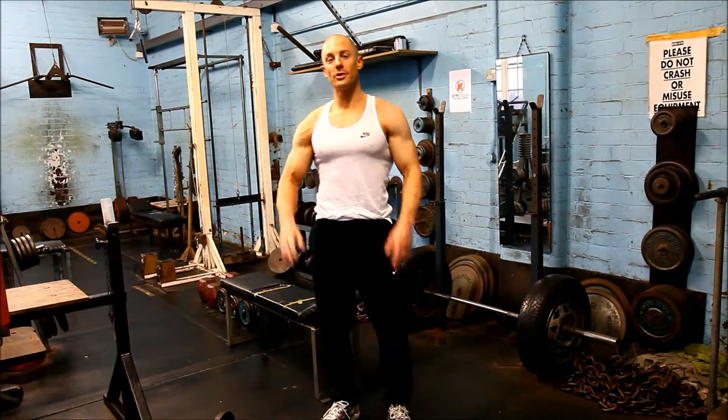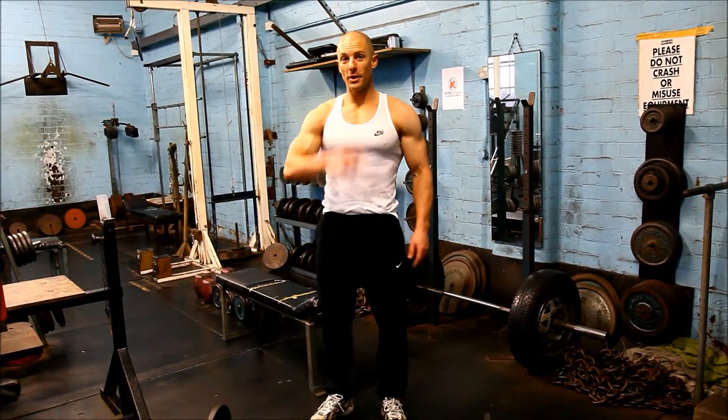Globe Grips — the true evolution in weight training. Buy your pair now.